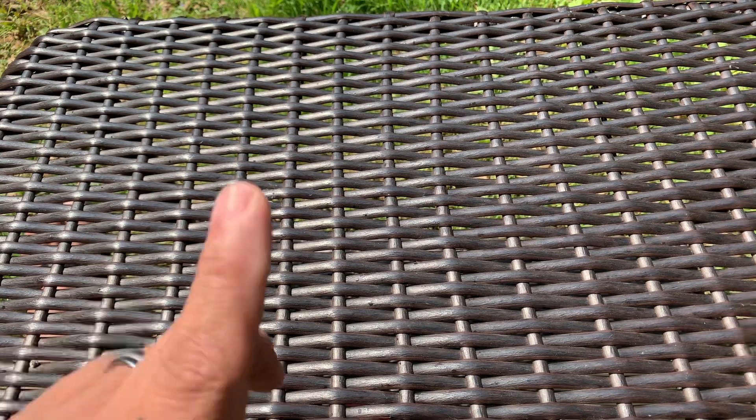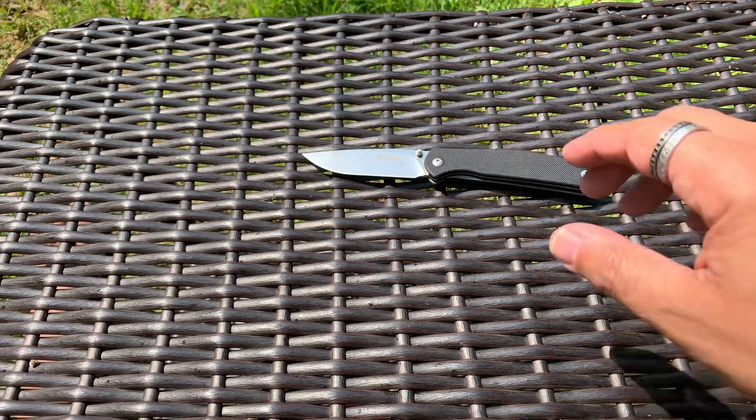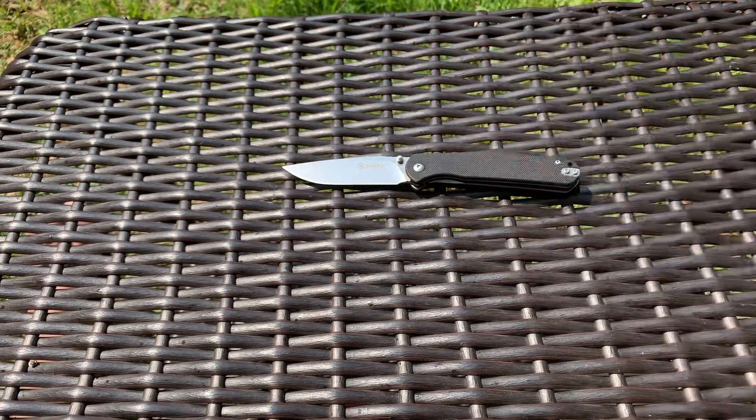I've been carrying it for a few days. But before I do that, let's do a pocket dump. So I have the Ganzo G6804BK that I've been carrying for a while. I'm going to carry that for the rest of the month just to really put it through the mill and see how it goes. After that I'll come back on and let everybody know how it performed. I believe it's really worth the 20 bucks, but we'll see.